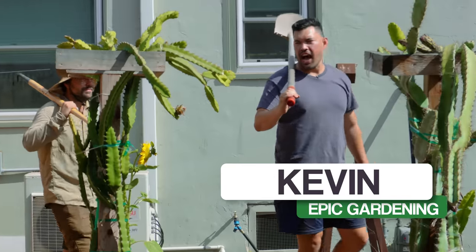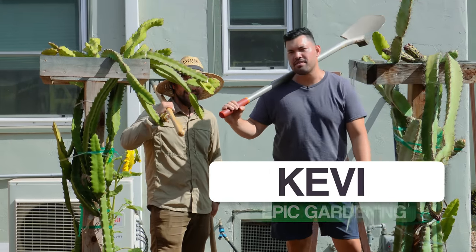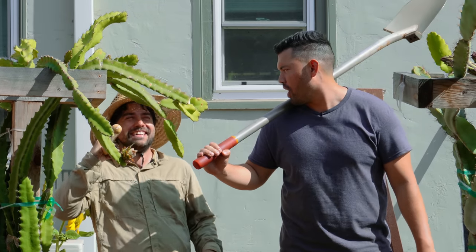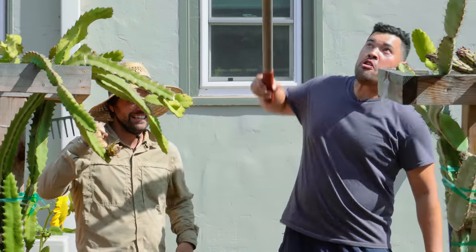Look who's back! I think it's time for the fruit tree boys to throw a little party, a little fiesta if you will — this is the Fruit Tree Fiesta.